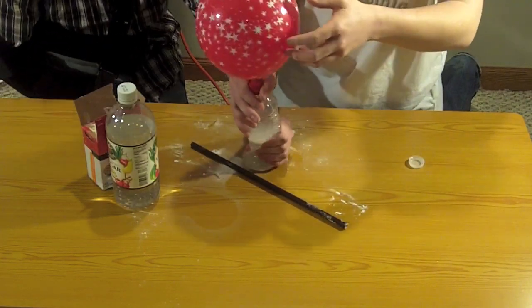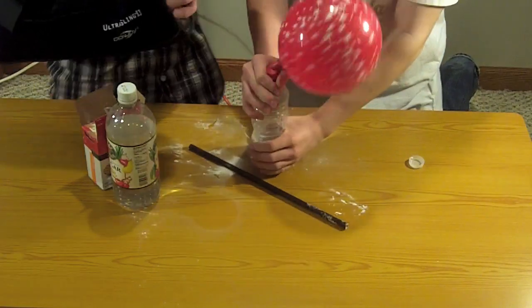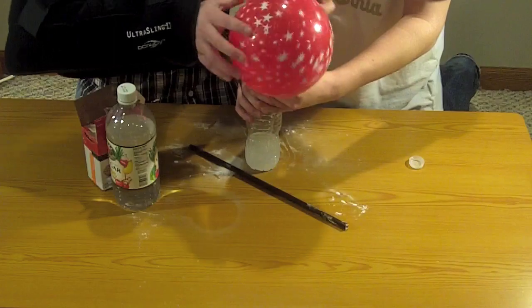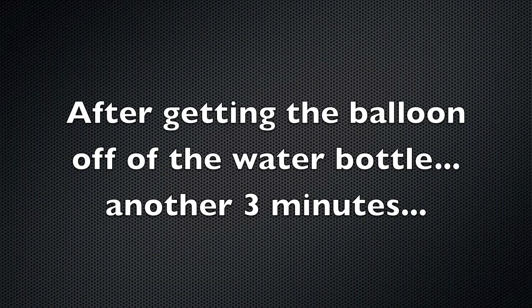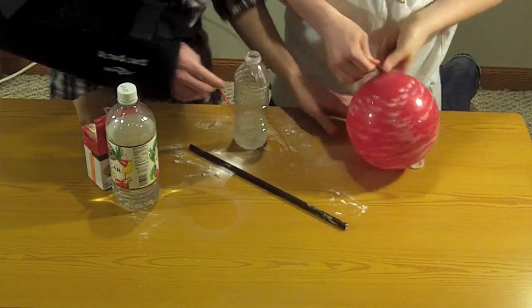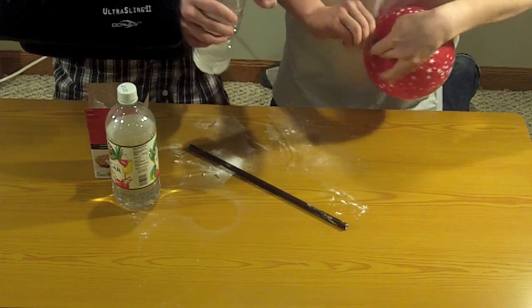It's a lot cooler than I expected — this is actually really cold. Then take it off. You twist it so none of it can come out. Okay, then you're just going to tie it like a normal balloon.